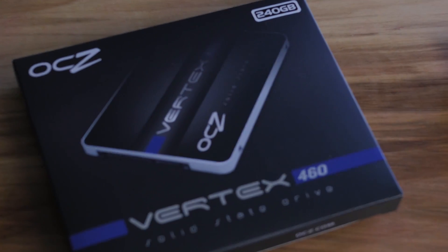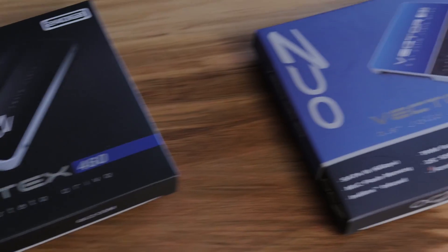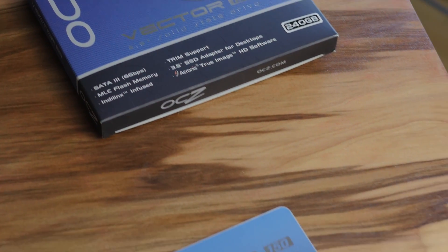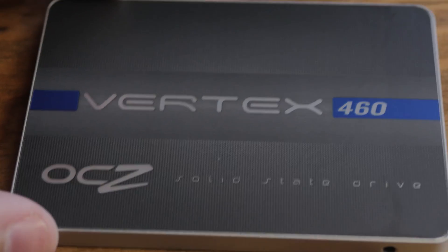The only thing that competes with the Vector that I've seen out there is possibly the SanDisk Extreme with its crazy 10-year warranty, and I haven't seen or touched one of those yet other than what we saw at Computex. So right now, as far as my own personal experience, this has just the best warranty that I've seen.